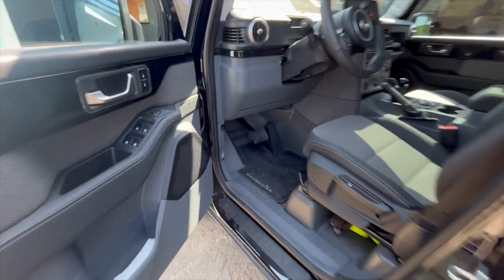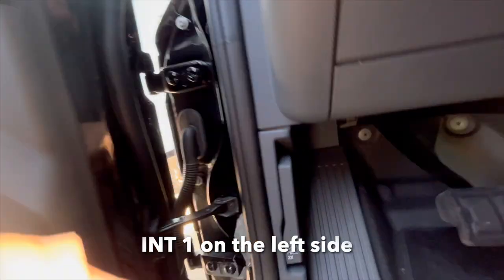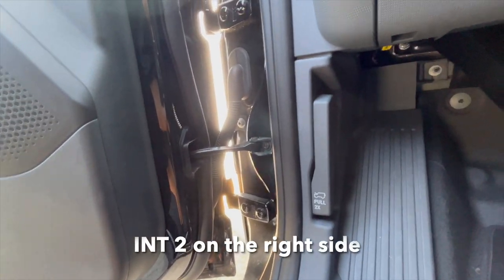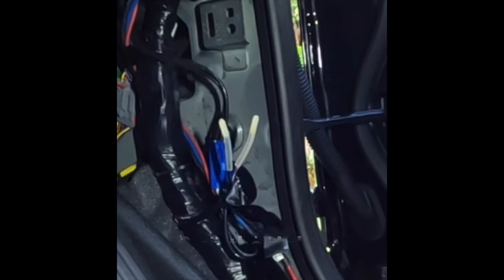Last but not least, we have internal one and two, located at the passenger and driver's side in the footwell. They are located behind the panel — and that's how it looks.